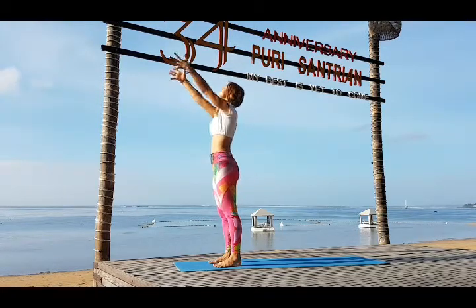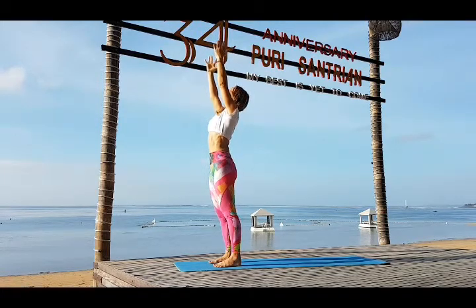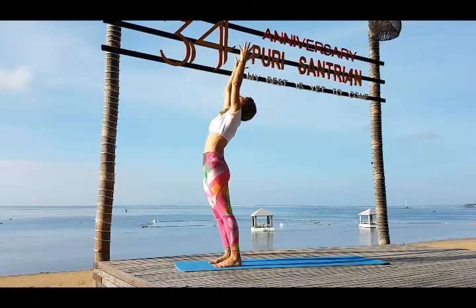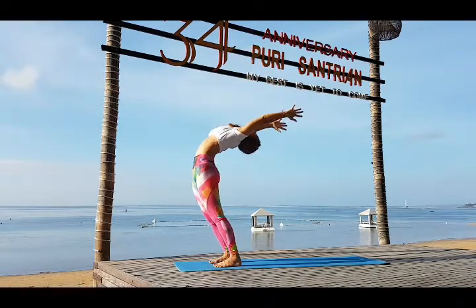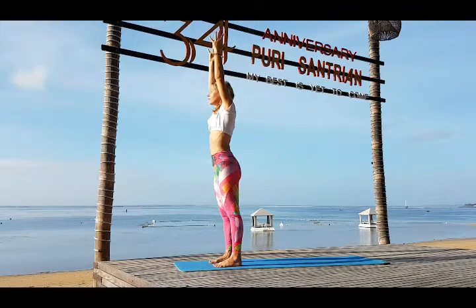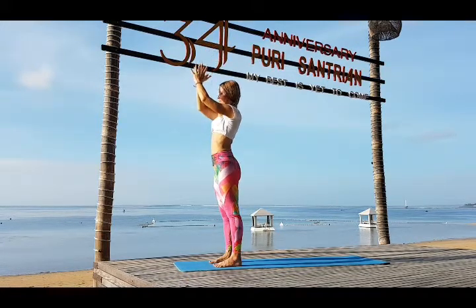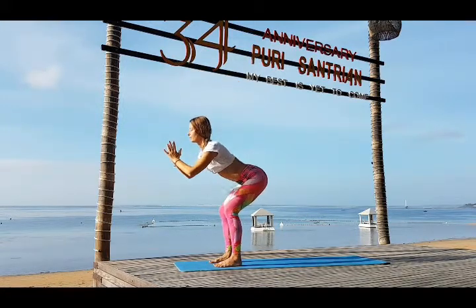Inhale arms parallel to each other, look up, reach up. Exhale hips go forward, bend back, look back. On inhale slowly come up. Bring your gaze forward. Bring your hands together — Namaskarasana.